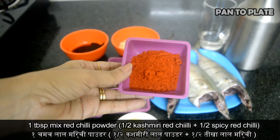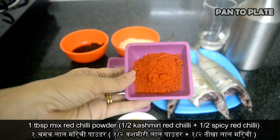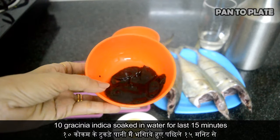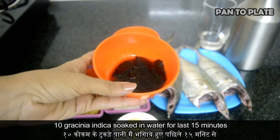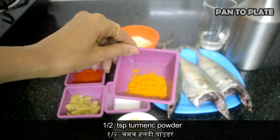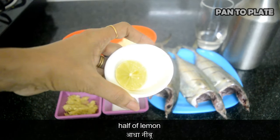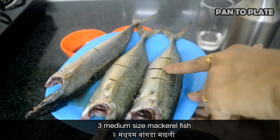Half tablespoon is Kashmiri red chili powder and half tablespoon is spicy red chili powder. Then kokum soaked in little water for the last 15 minutes, one fourth cup of chickpea flour, half teaspoon turmeric powder, salt as per taste, half a lemon, medium sized mackerel fish cleaned and given slits or gashes.